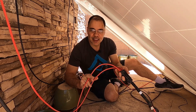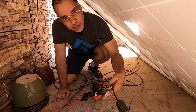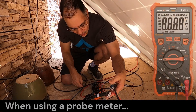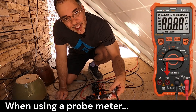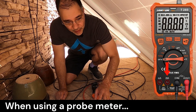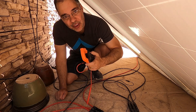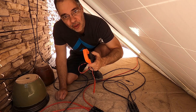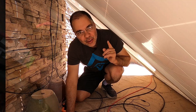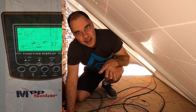Each line will produce a max of about 10 amps. As stated before, don't probe at your main lines where there could be 30 amps — if your meter is only good for 20 amps you'll blow up your meter. The panels have to be under load, and right now the panels are not connected to the charge controller. When using a multimeter to test a string of panels, you have to induce the load by other means such as turning on your inverter or charge controller. I'm going to go inside, turn on the inverter, and turn on a heavy load to induce a load onto these panels.